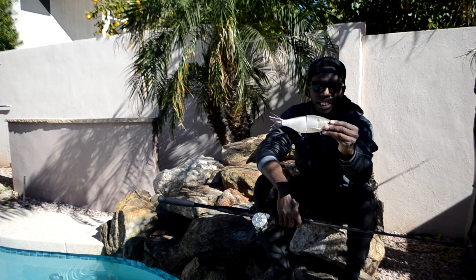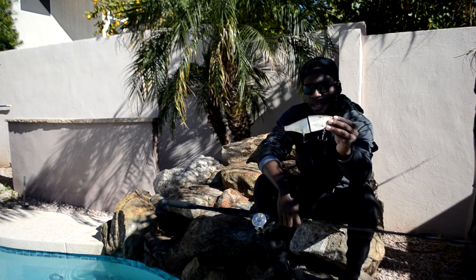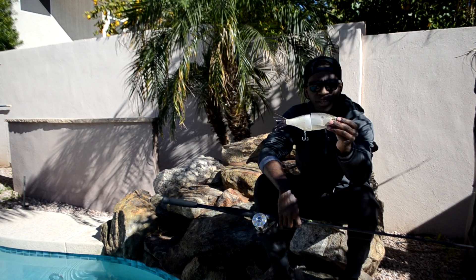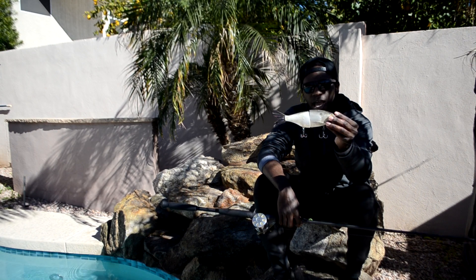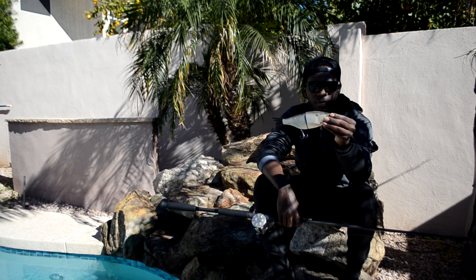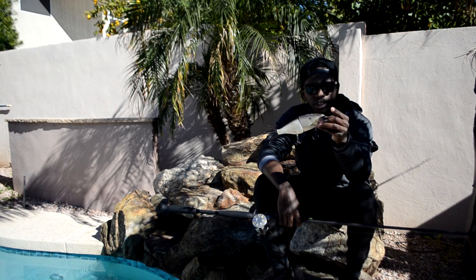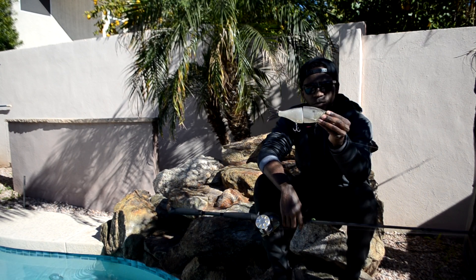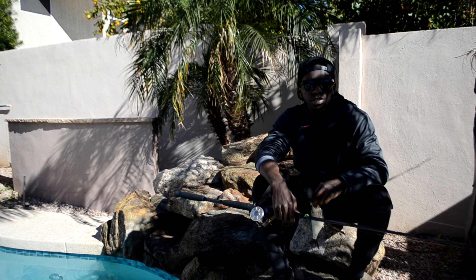Alright guys, so that's what the HPH is and what it's all about — it's a pretty sweet little bait. I know this thing is going to get absolutely chewed. Me and Phoenix were thinking about heading up to Apache Lake and throwing this for the big smallmouth we have up there, and hopefully the big largemouth on our regular lakes like Saguaro and Canyon are going to be chewing this bait too. So stay tuned for more videos and hopefully some fish catches on it. Thank you guys so much for watching, and as always, chase your dreams.